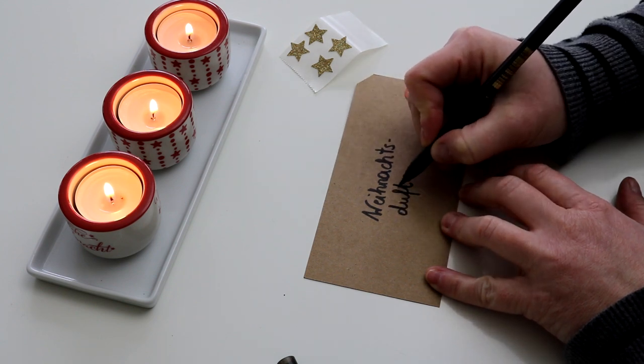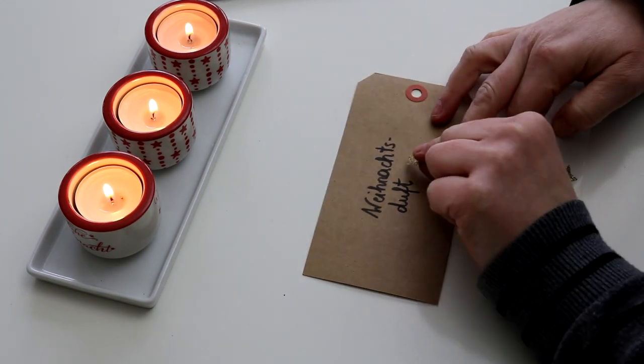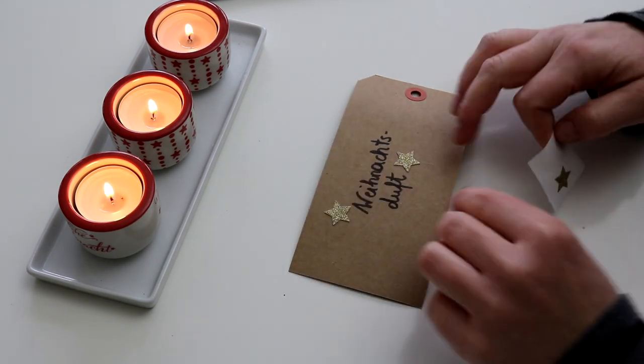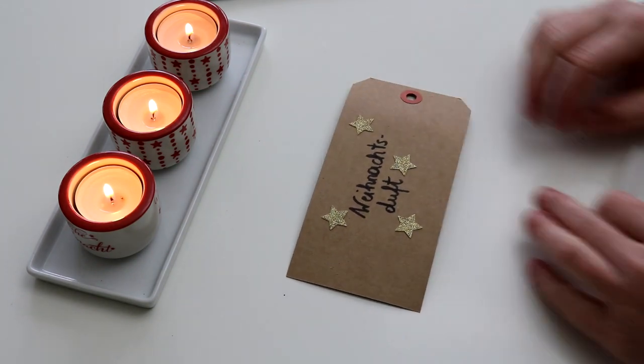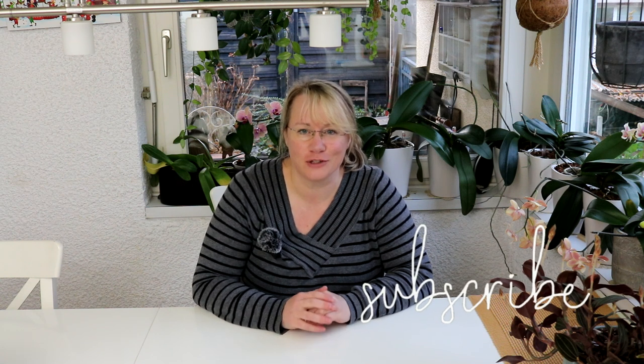Thank you for joining us. Hello from the Hexen-Küche of the Küchengarten! It is really long ago that I took you to my Hexen-Küche with me and that's why I thought for this video today something special.